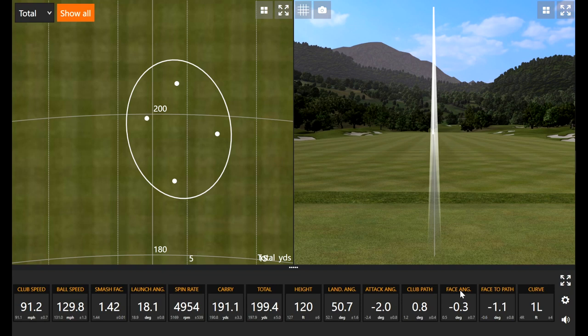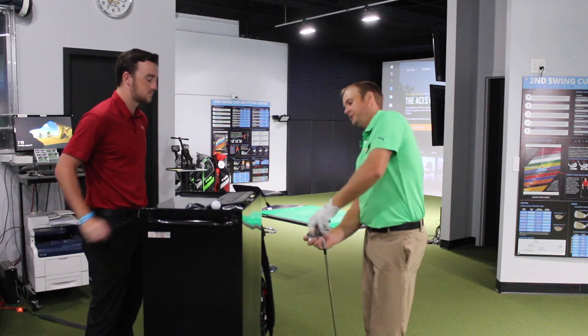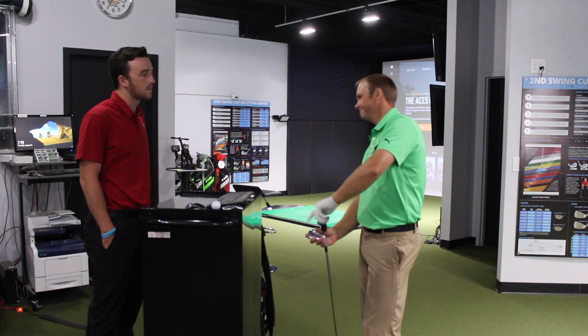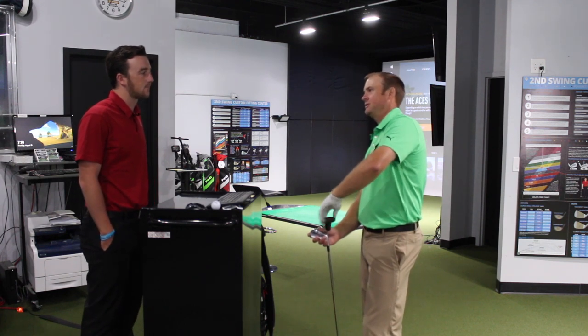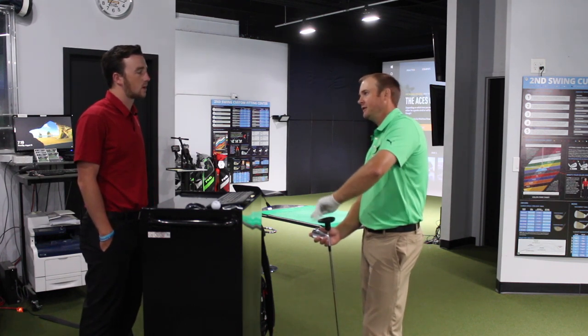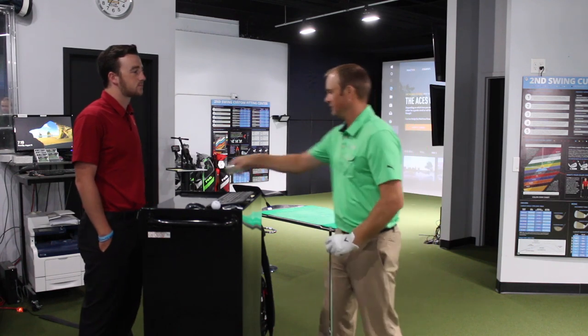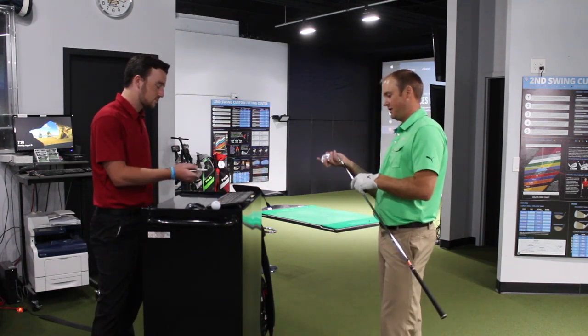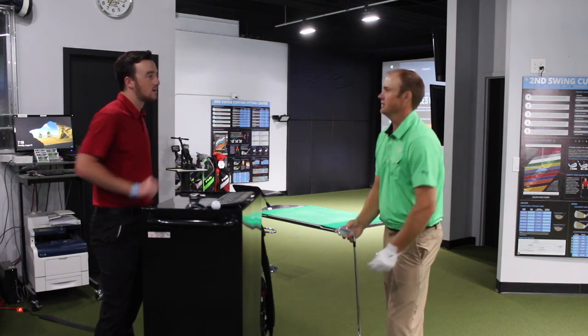I believe you play one or two of these in your bag — is it a two or three iron? I've played around with both the two iron and the three iron as my driving iron. Through the full set, through the wedges, they'd probably be a little bit too bulky for my liking. But as my driving iron, it goes very far and very straight. I've taken my hybrid out of my bag — it's something you can rely on off the tee.